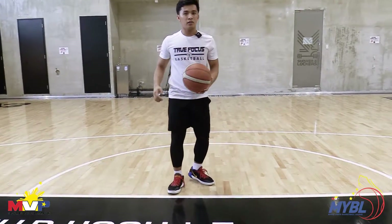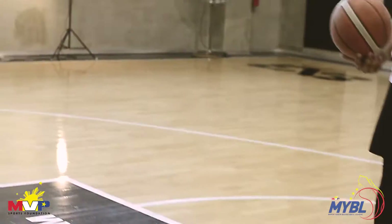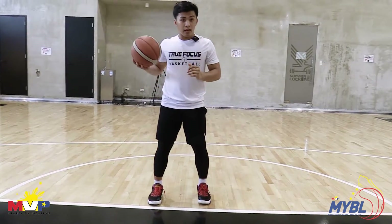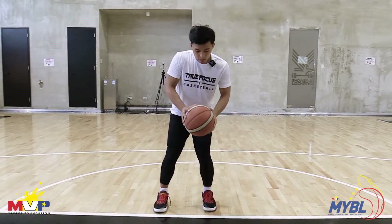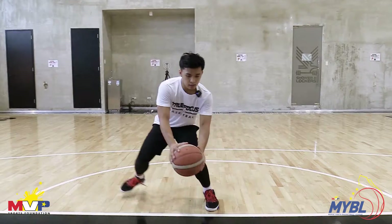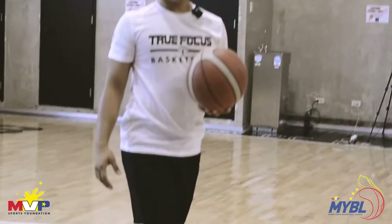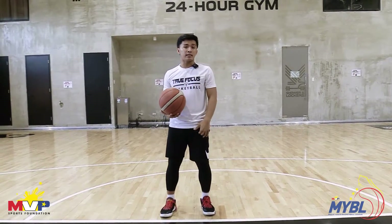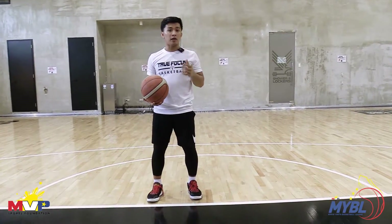So isang detail dito, na common mistake sa mga bata or ng mga gumagawa ng move na ito is, pag nag-step back, iniiwan nila dito sa harap. So ito yung ginagawa nila. And then, jump shot. The reason kung bakit kailangan natin i-correct yun, para maiwasan natin yung mga swipes, yung mga sundot.